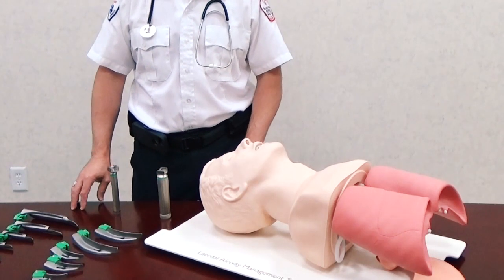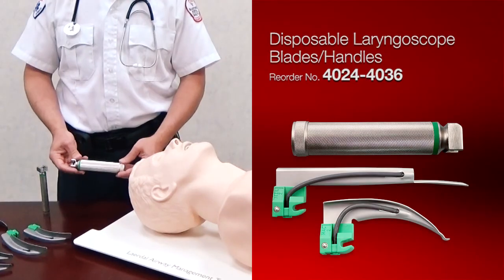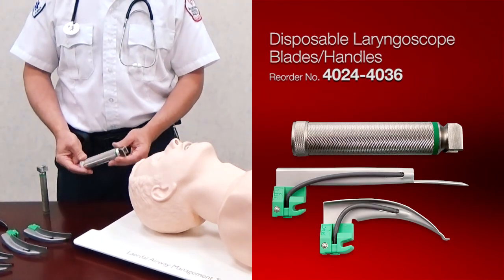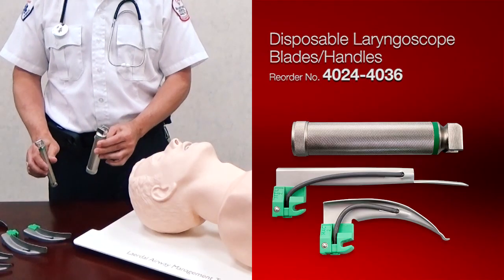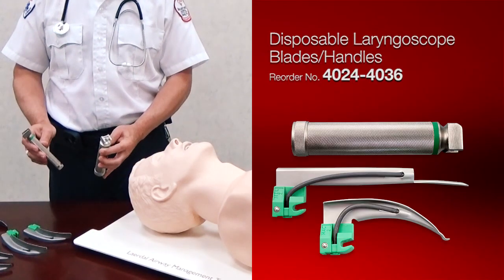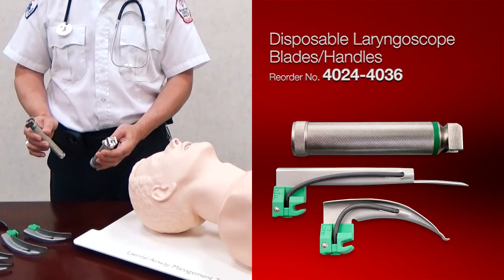We're now going to introduce you to our new line of laryngoscopes. These are going to be disposable in nature. They're going to have two handles — one is adult size or standard, and the other is a mini Penlite pediatric size.